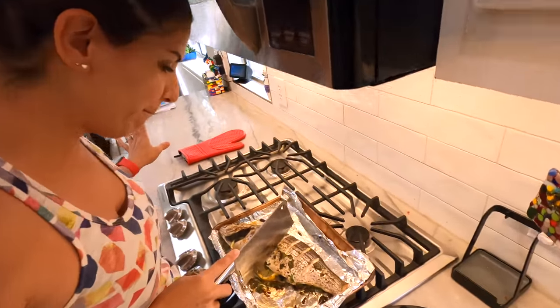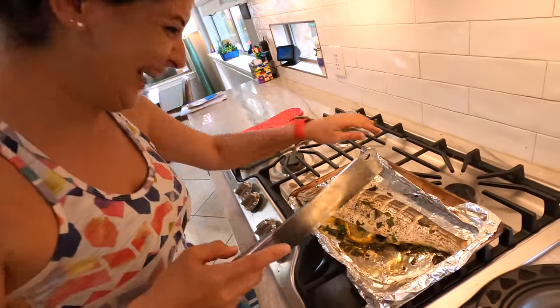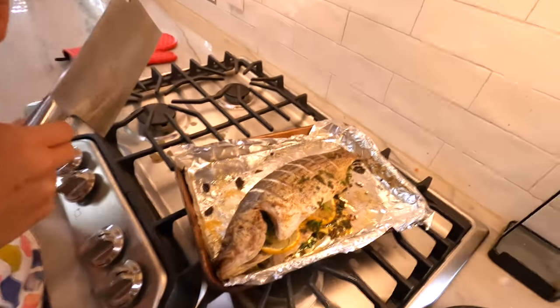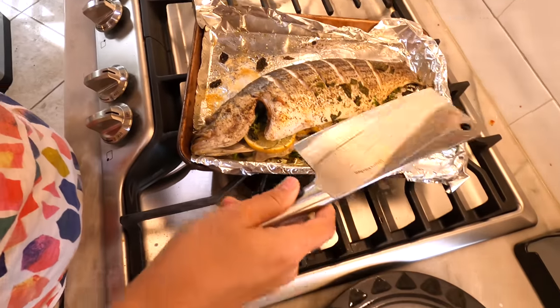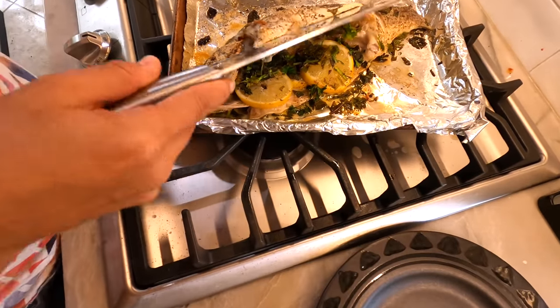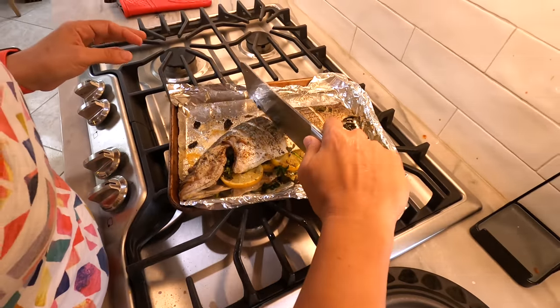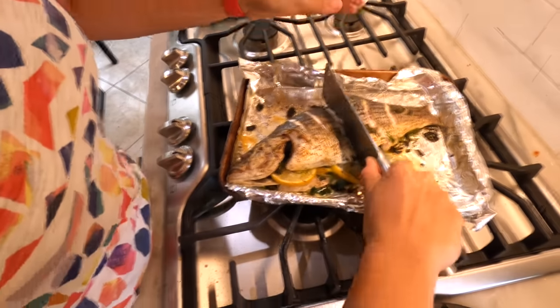All right, daddy. What do you want — the head or the butt? Just here. Put it this way. Why are you touching that with your bare hands? Babe, I don't want the head. You want the butt? I want the butt. We can just cut it in the middle. That's a lot easier than I thought it would be. Because I cooked it.